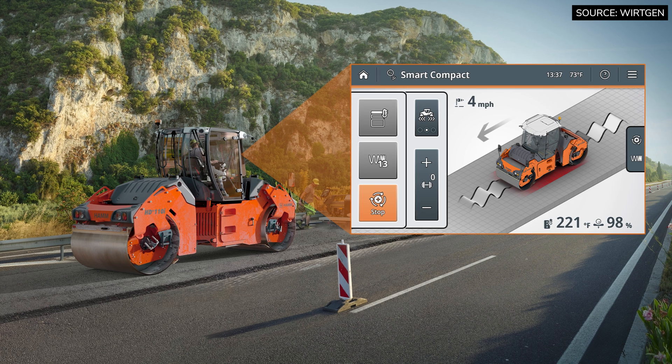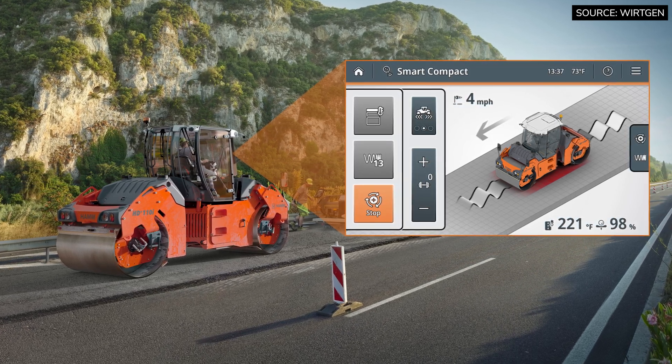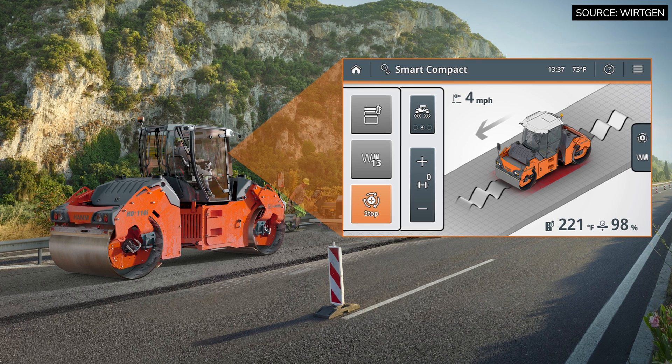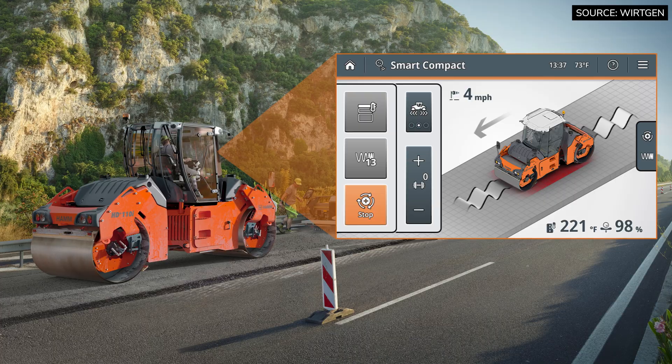With that, it can control the operation of the machine, or we can shut that control off. The operator can set the machine up the way they want, but it's still going to read the actual density that we're doing.